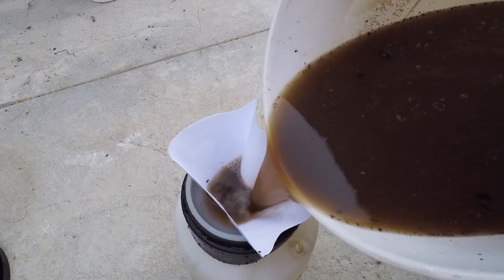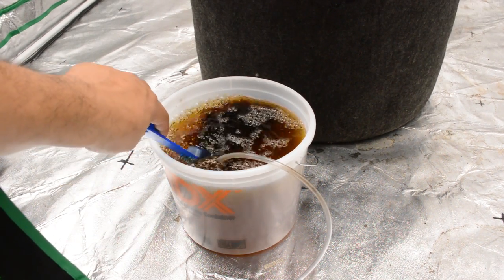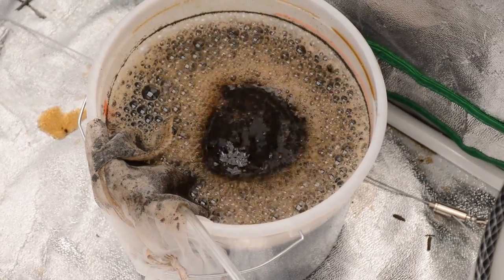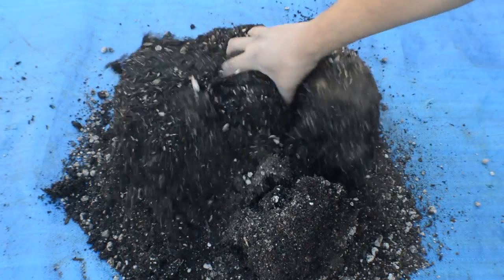I usually water this type of tea at full strength. This is a very basic tea and I can use it in any stage of the plant's life — if I really wanted to, I could use it every watering, but I mostly just use it once a week. The main purpose of this type of tea is to increase and maintain the microbial activity in the soil.